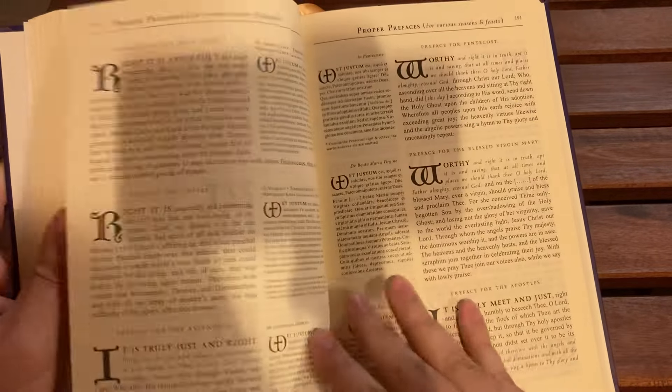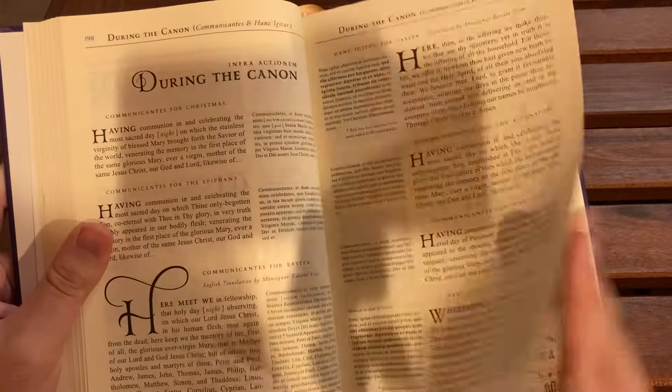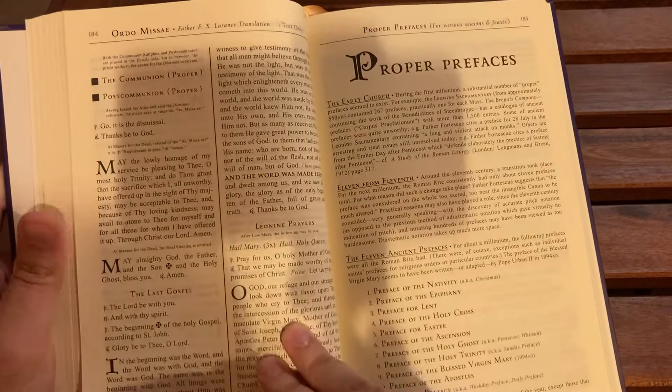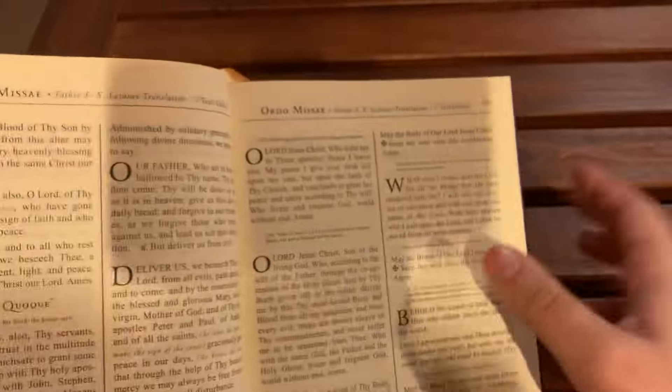A lot of people prefer the 1955 because of the different ritual. We also have the Father Lassance translation — Father Lassance was an American priest known for creating several prayer books, the most famous of which was his Missal, which is kind of the Missal to End All Missals. Here we have the Ordo Missae — the Order of the Mass — starting on page 177.